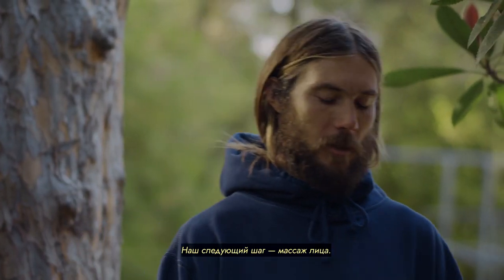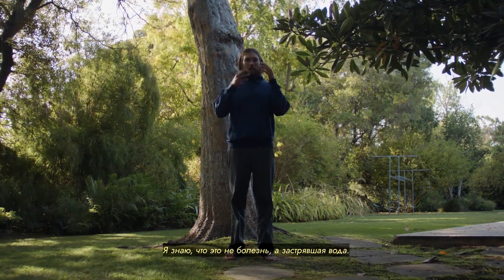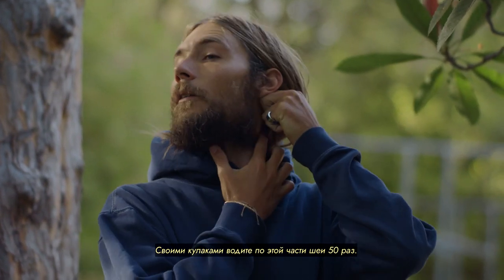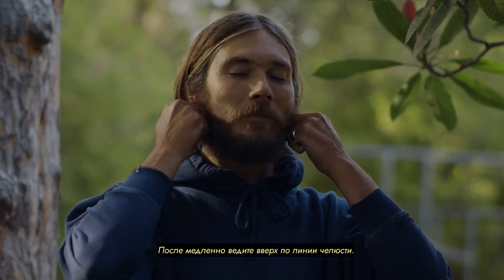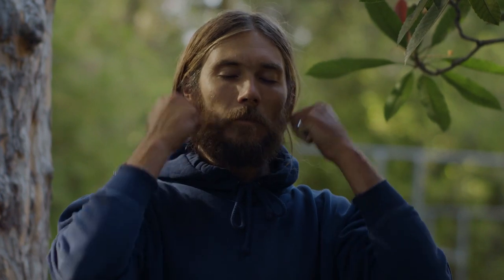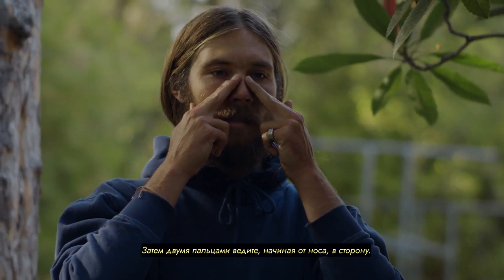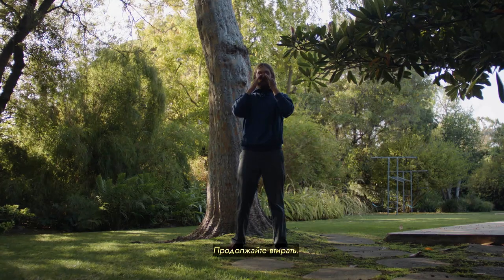Our next step is a facial massage. I learned this recently because I would get a clogged nose from surfing — I wasn't sick, but I needed to release trapped water in my face. You take your knuckles and run them down this part of your neck. Do this 50 times, then go up your jawline slowly. After that, take your fingers and apply them lightly right on the bridge of your nose and slowly press away. Just keep rubbing.